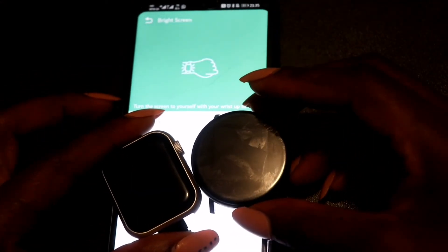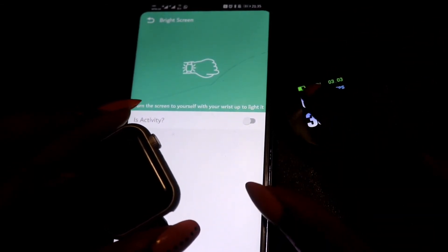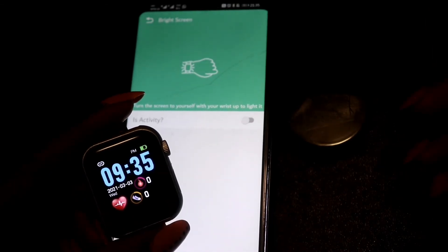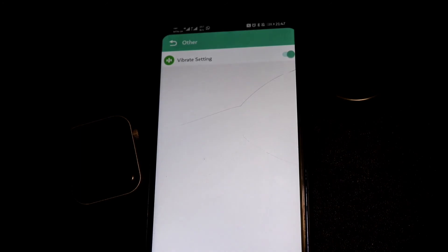Regarding battery life — I charged these overnight and left them on, but the battery didn't last as long as I expected. Even without connecting them to my phone or using them, they were already down to about two bars. There's also a feature when you go to 'other' settings — instead of vibrate settings — where you can change the watch face wallpaper to personalize the home screen. That's it for today's gadget on a budget! Thank you for watching, and if you spot other gadgets, let me know — I'll check them out and we'll all have gadgets on a budget.